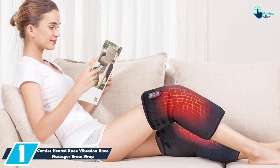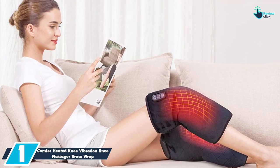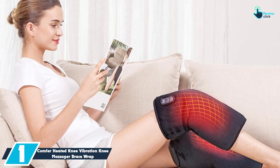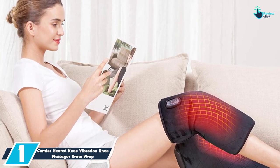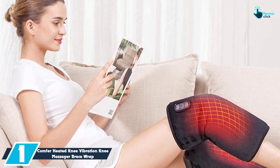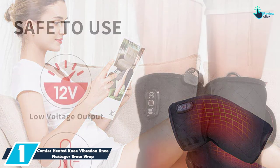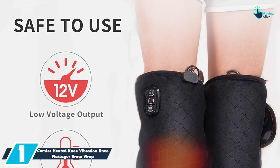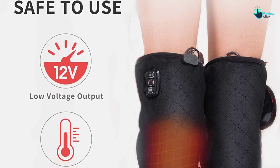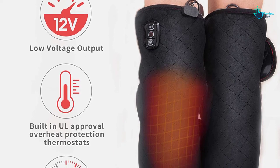And finally at number 1, we have the Comfort Heated Knee Vibration Knee Massager Brace Wrap. The unique thing about this knee massager is that it heats very fast. It combines soothing vibration and heat massage to help relieve joint pain and muscle soreness associated with sprain, strain, overwork, cramps, bursitis, chronic pains, bone arthritis, meniscus, arthritis, and more. The brace wrap comes with adjustable two heating levels and features an auto-shut-off function for safety.